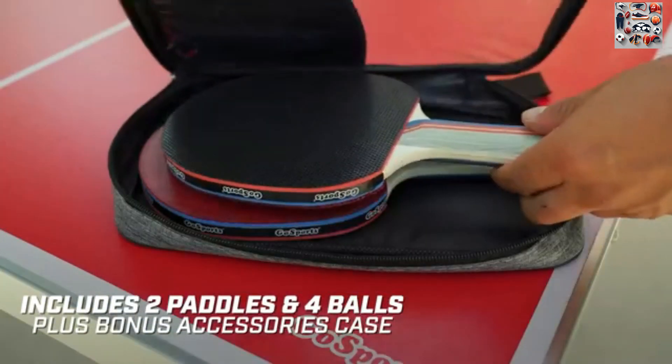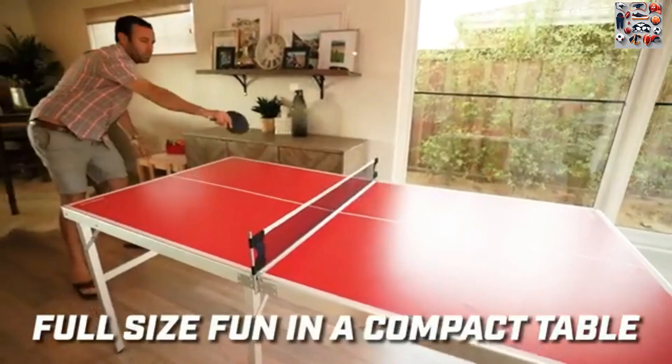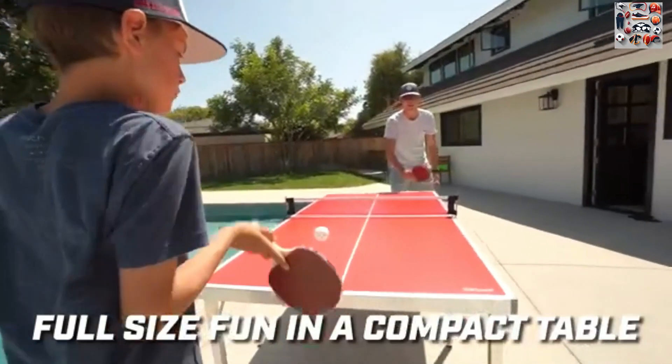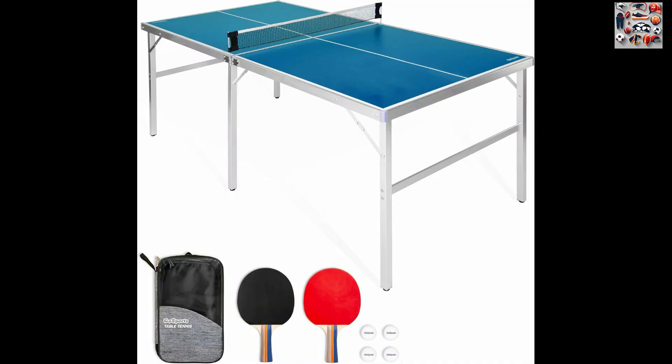4. All-inclusive set. The Gosport's mid-sized table tennis game set is a complete package, providing everything you need for a fantastic gaming experience. With two paddles, a game net, and four balls included, you can start playing immediately.